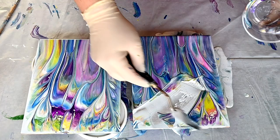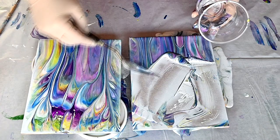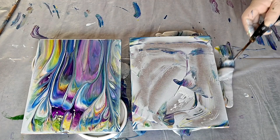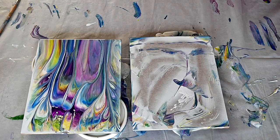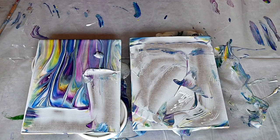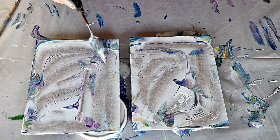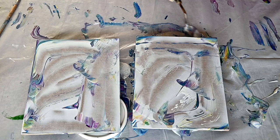I will scrape this into my cup and use it in one of my other projects, and I will scrape this from the table. Then I will add just a tiny bit of paint on the white, because I think I should get some effects with this.